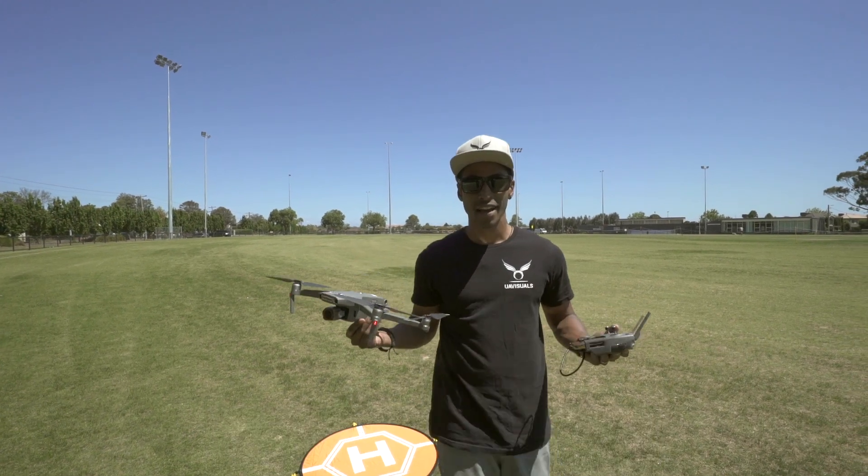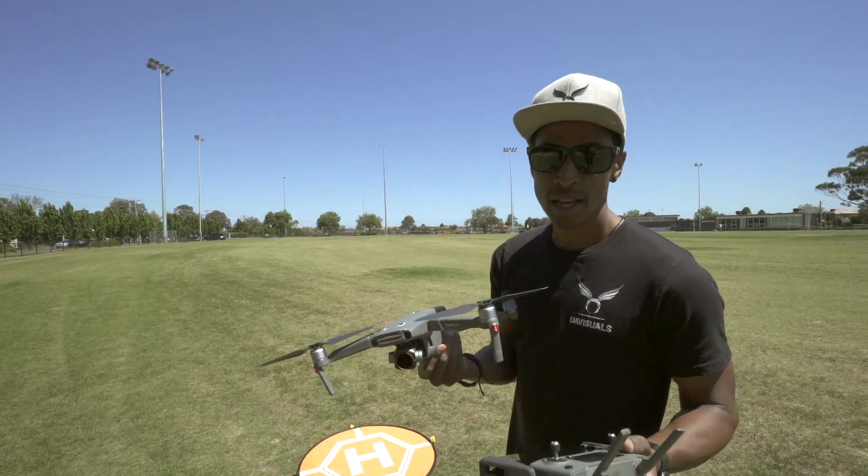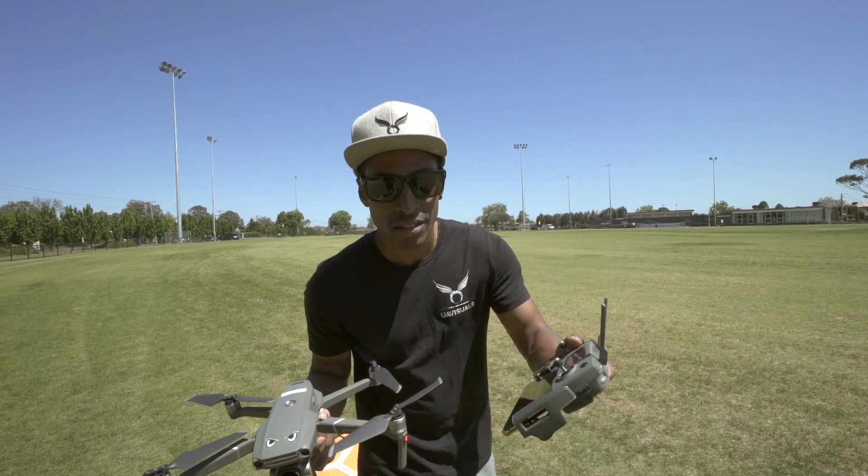And there you have it — that's how you hand catch a Mavic 2 Pro. Make sure you hit subscribe for some more videos. I'll see you in the next one.